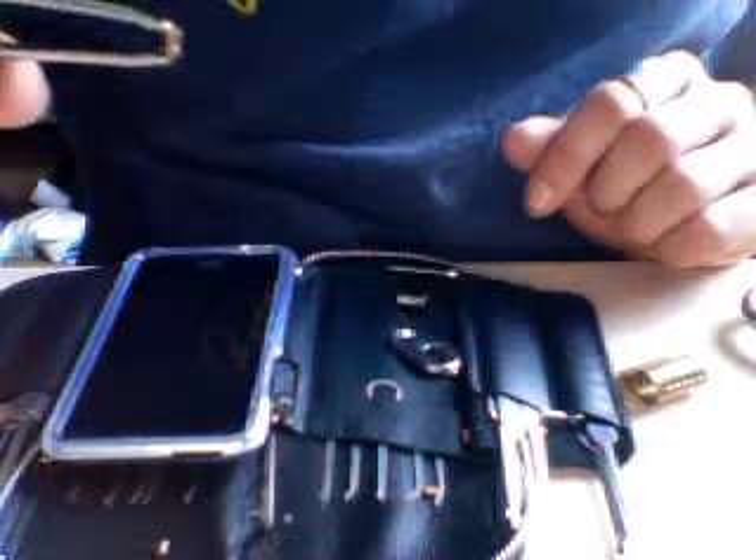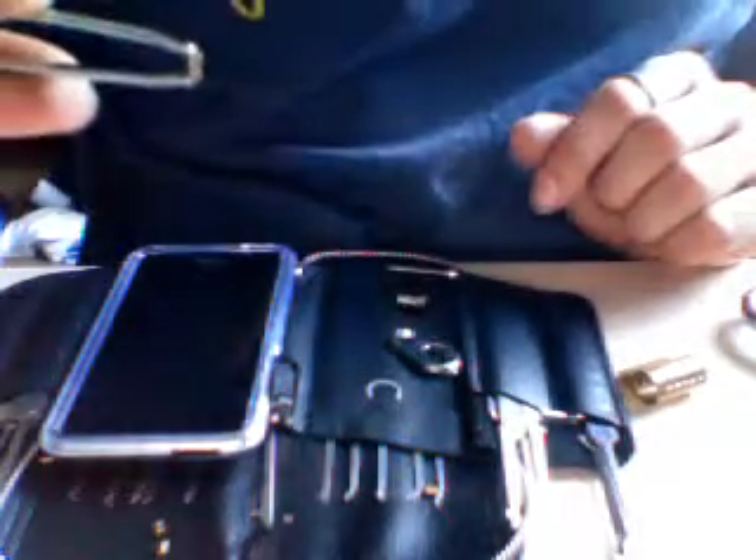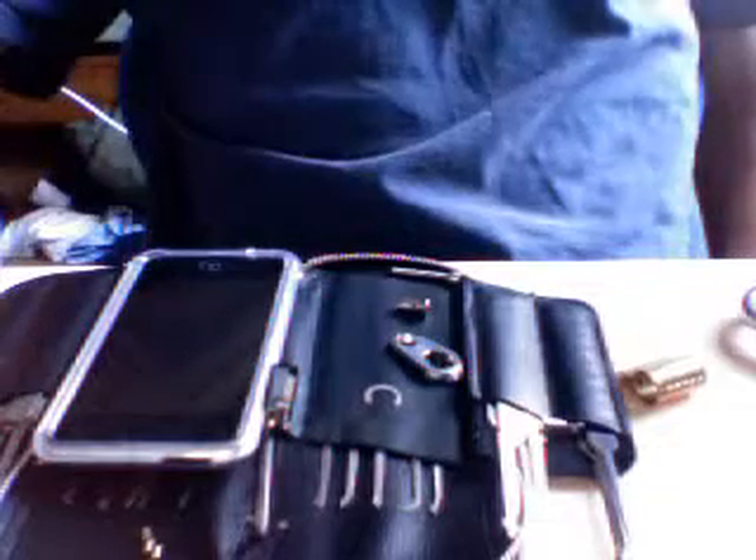One spool, two spools, three spools, four spools, and one regular pin. There you go. Alright guys, that's it for now. Have a good night. Ciao.